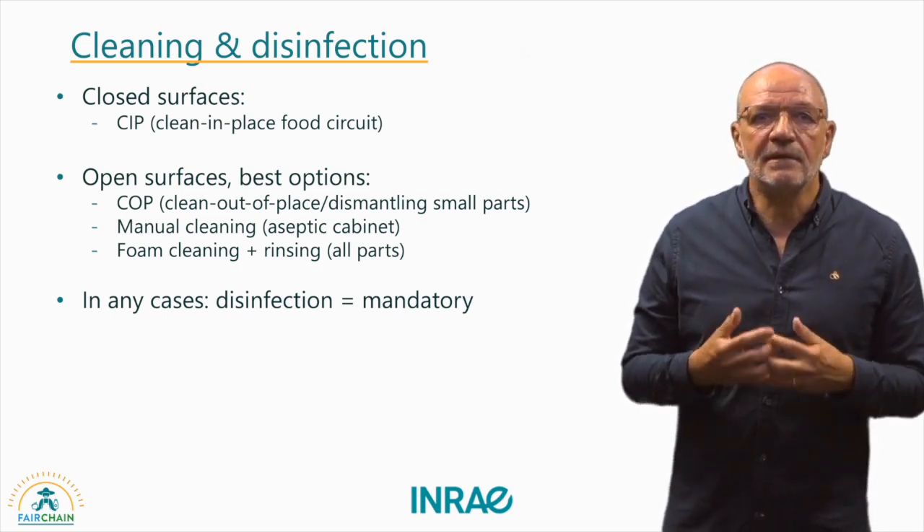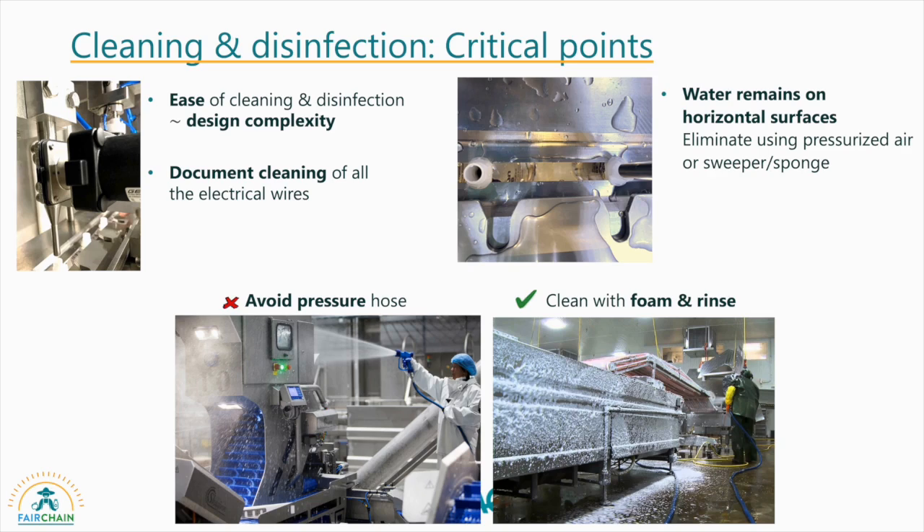In any case, disinfection is essential and mandatory. There are several critical points to bear in mind. Design complexity can jeopardize the ease of cleaning and disinfection. Cleaning of electrical connections should be done with careful consideration — the use of chemicals, temperature and contact time compatible with the material of the wires should be documented. Residual cleaning liquid on horizontal surfaces should be removed. The use of a pressure hose should be avoided; instead, use foam cleaning and gentle rinsing, possibly followed by drying.